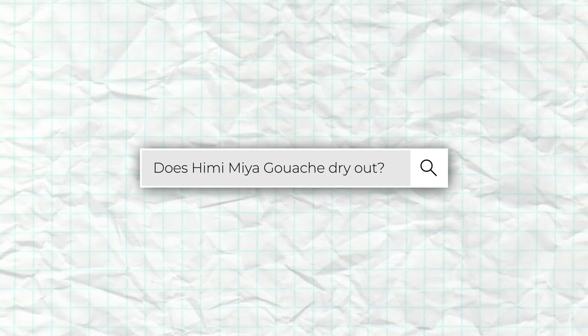Hi there, welcome back to my channel. My name is Sophia Metropolis. I'm an artist and a designer, and today we're going to be testing out the Himi Gouache set from Amazon and answering a really big important question, which is: do these jelly cups dry out?